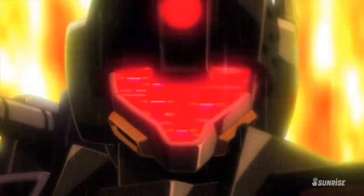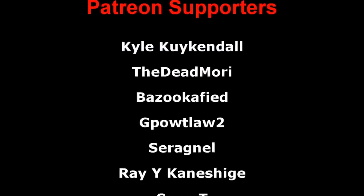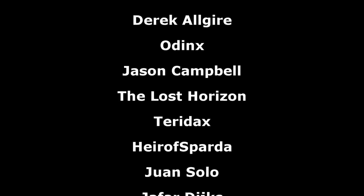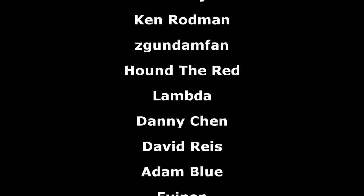So let me know down below which one is your favorite fire support unit, and don't forget to like and subscribe for more similar content in the future. As always, a big thank you to the Patreon supporters. I hope everyone watching has a great day, and I'll see you all next time.